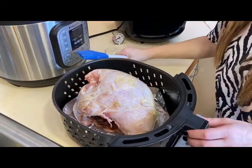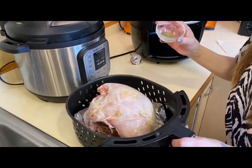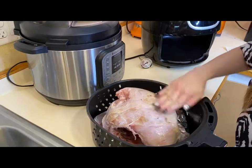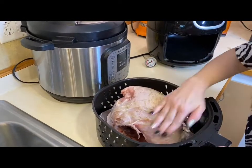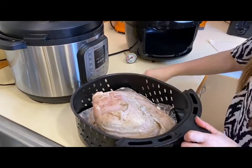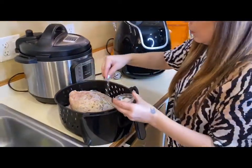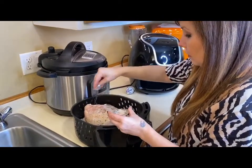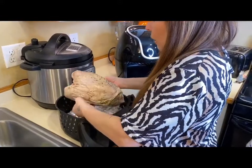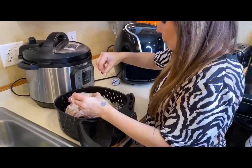Then you're going to take a half a tablespoon of the poultry seasoning and just rub that all over. Put some on top as well. If you want any other seasonings or different seasonings, you can use whatever you would like on yours.